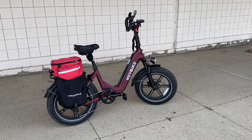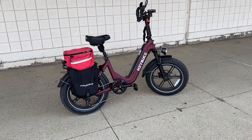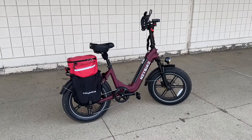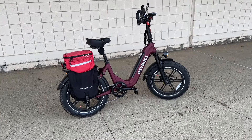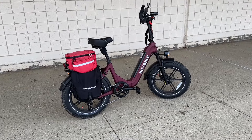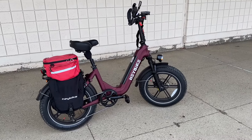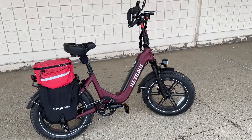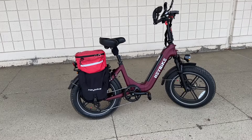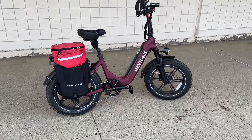I bought this HeyBike Ranger S at Best Buy just before New Year's — it was on sale during Christmas and New Year's. I didn't need another bike; I have eight other electric bikes and 12 bikes total. But this looked intriguing. What drew me to it — it was extremely cheap comparatively — was these mag-style wheels. I had just bought a cheap bike on Amazon, supposed to retail for $14.95, got it for like $6.50, and all the spokes disintegrated.